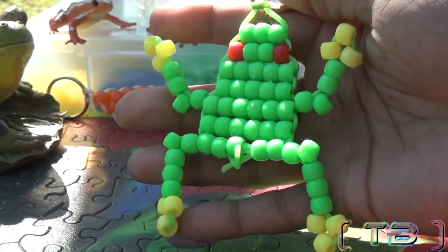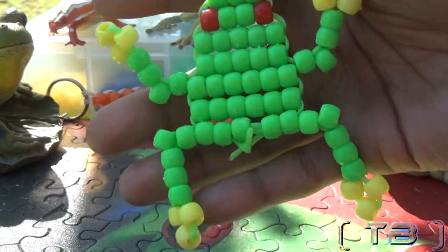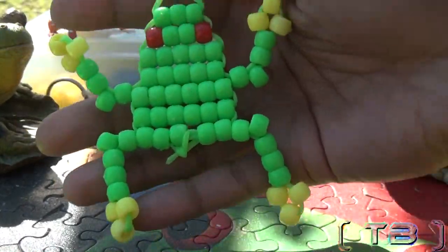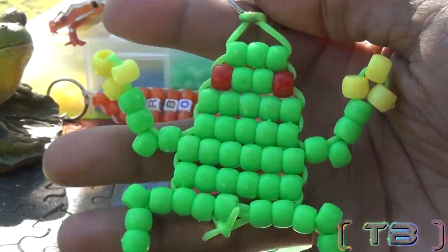I hope you had fun creating your frog. If you have anything to add, don't be afraid to leave a comment below. And don't forget to subscribe to be notified for the newest episodes of Turbo Beads. Thanks for watching.